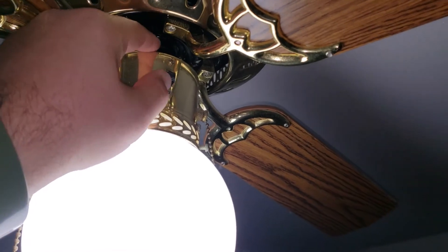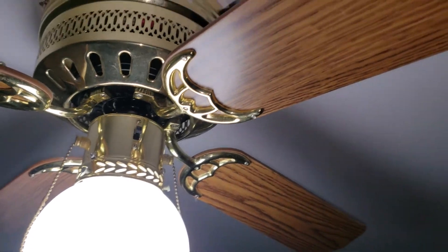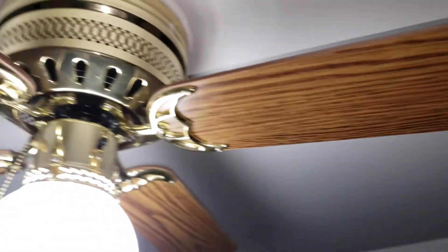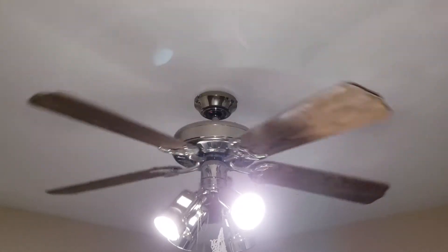I don't know which way we switch on this one, so I'm assuming we had it in the summer setting. Now it's probably in the winter setting, and this is an excellent chance to clean these off before you turn it on because the blades can be pretty dirty.